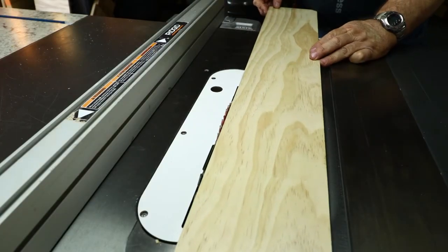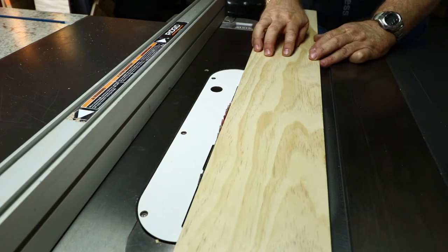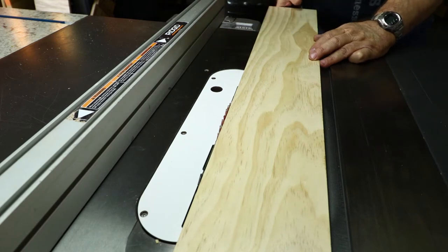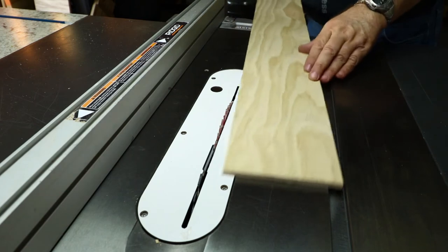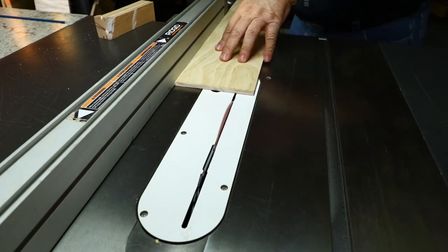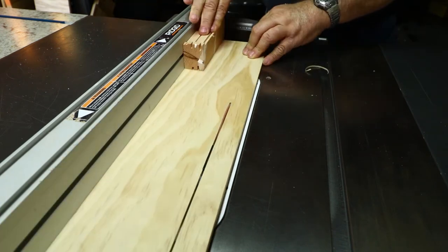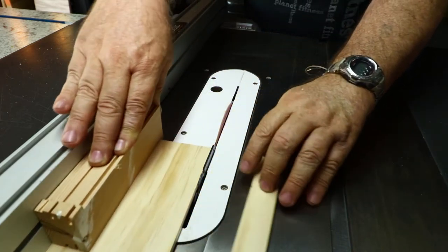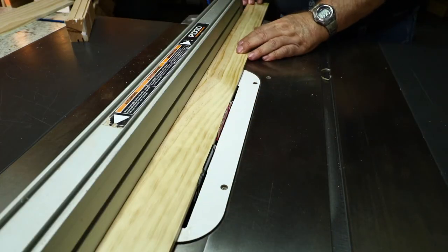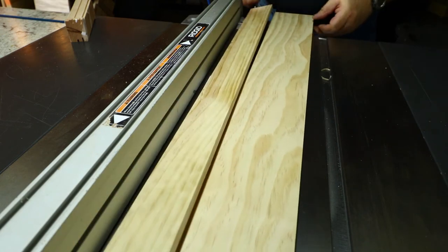I have a couple of boards to trim down in width. The first one I'm trimming is the backboard — the tallest support — down to four and a quarter inches wide. I've got the blade height set just above the board and I'll trim it to four and a quarter inches wide. The second board, for the first vertical supporting the bottle stopper holder, is a three-inch wide board already at two and a half inches, which is the width I need, so I don't have to trim that one.